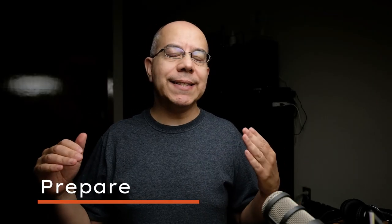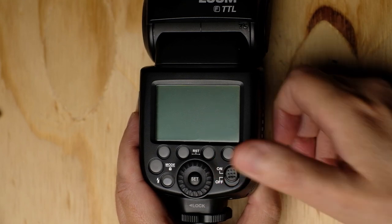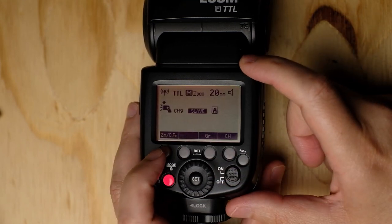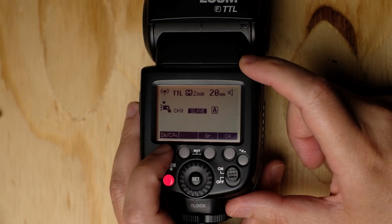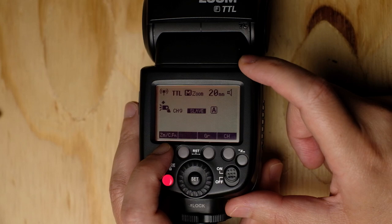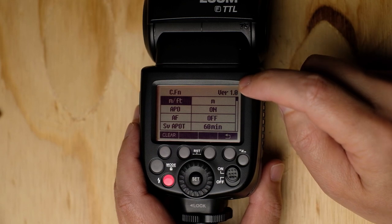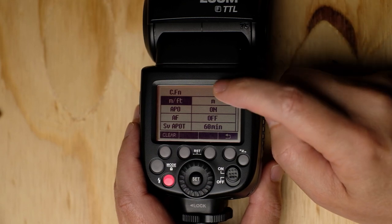First, we need to check what is the current version in our flash, the current version of the firmware. So, how do we check this? It's super simple. You only turn the flash on and then long press the zoom or function button until you get to the menu. Then, you will see the version of your firmware in the upper right corner. In my case, it's version 1.0. I'm kinda behind the times.